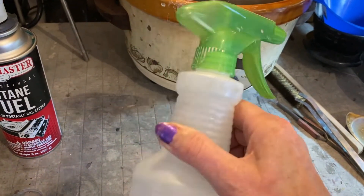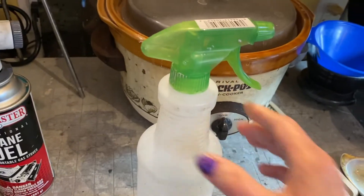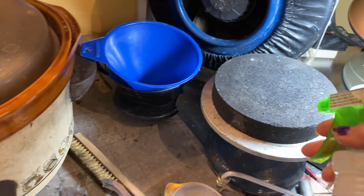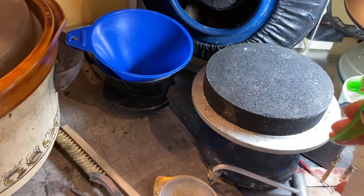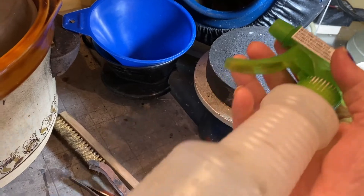A spray bottle — I took it from under my counter in the kitchen and thought, 'What the hell is this doing in here? I've got a use for this.' I fill it with water and use it to spray down this charcoal block, so I'm not making barbecue while I'm sleeping or something. This thing lasts forever as long as I quench it.